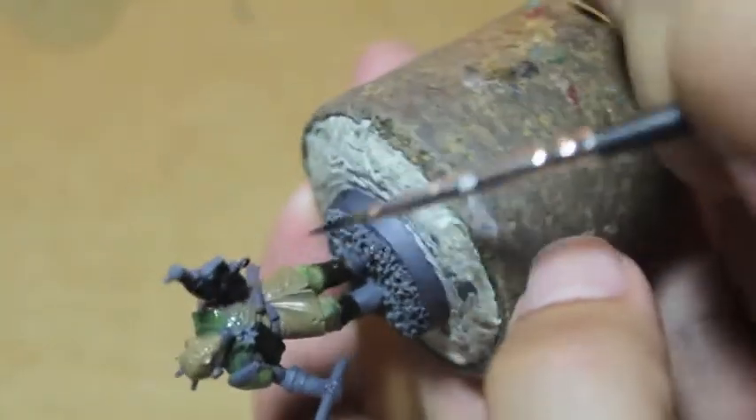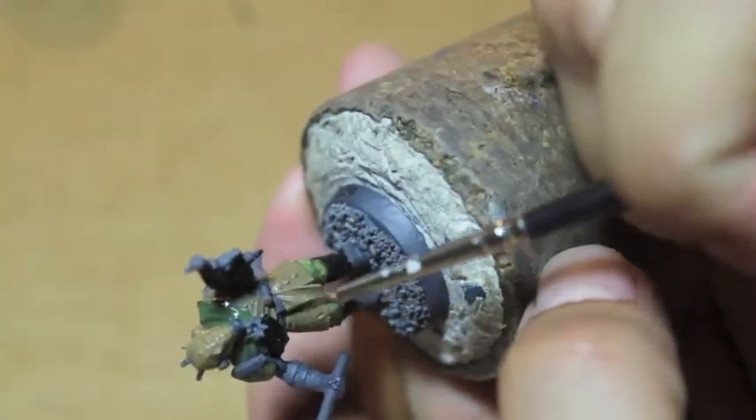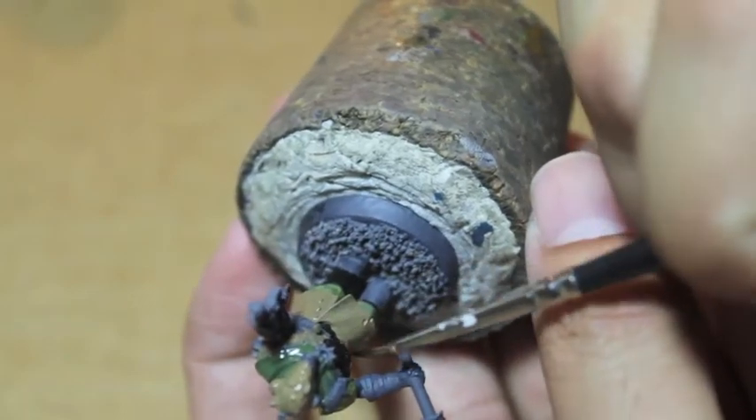You'll notice that Nurgle's colors are lots of browns and greens.